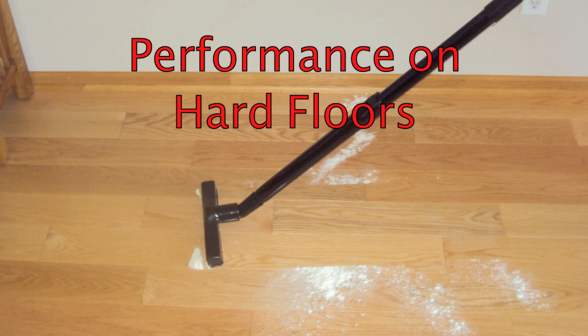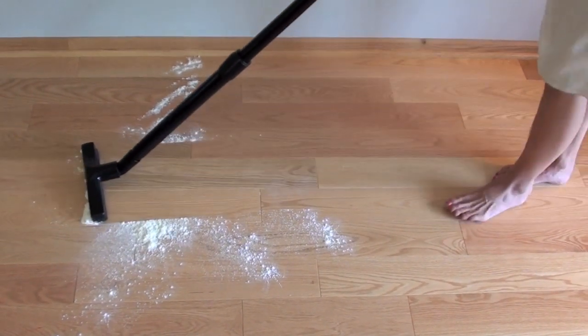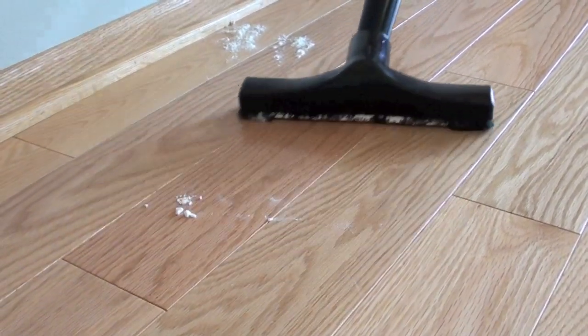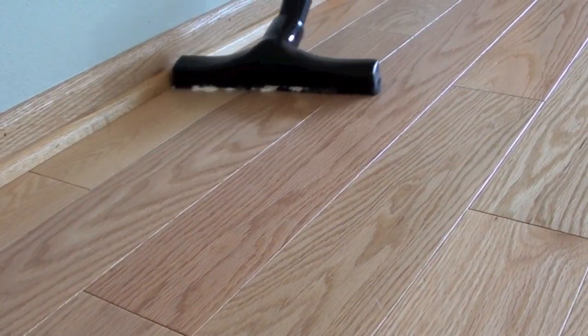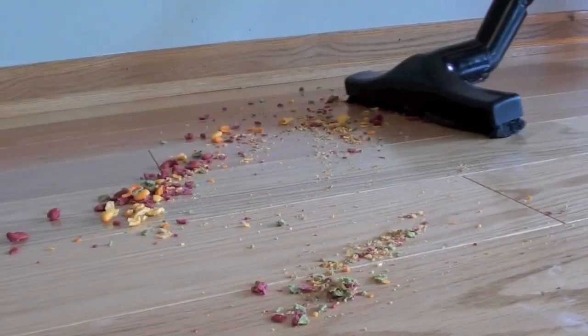For hard flooring we recommend using the canister vacuum, because the Upright can't turn off its power brush. We used the floor brush for all our tests. The bristles on this brush pushed a lot of our smaller particles, and we had to lift up the brush and put it right on top of the debris we pushed to totally clean up the floor.